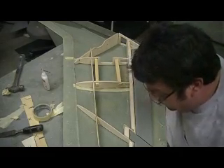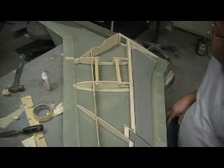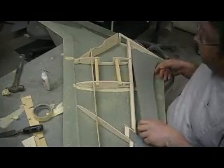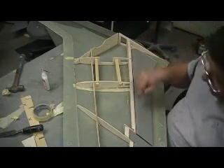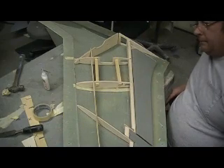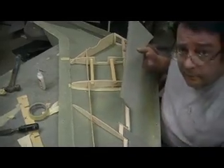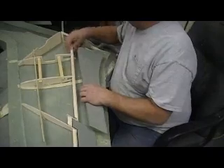Why couldn't a guy go ahead and lay up these parts - both aileron and flap - stick them in there where that foam is, cut out what I don't want, go ahead and hinge this. My new flap I'm going to cut, go ahead and hinge it to this board.